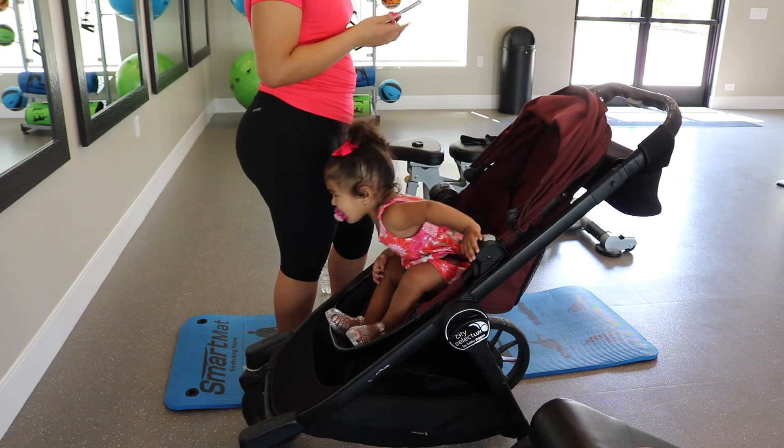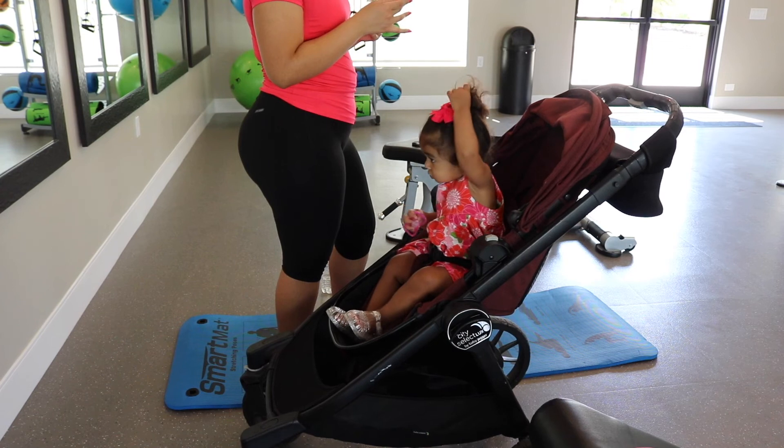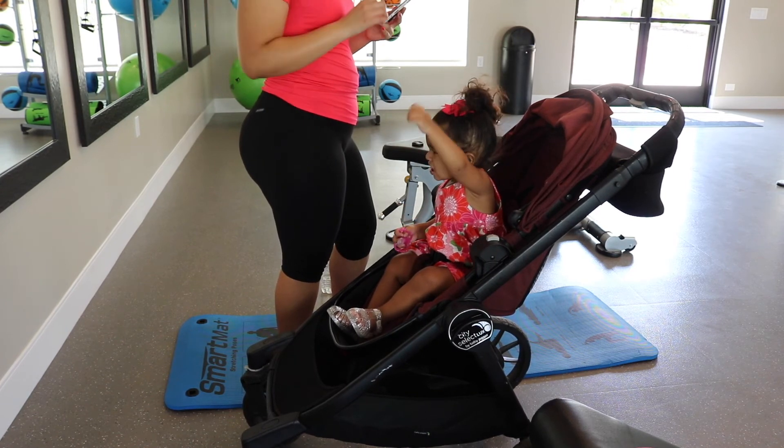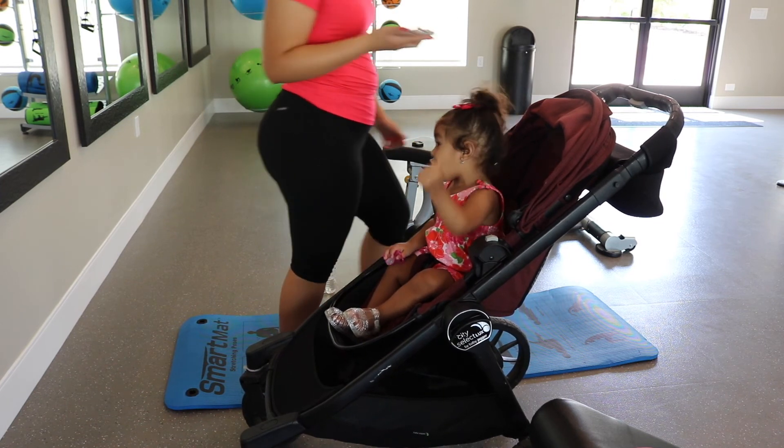There were actually mirrors all against the walls and I didn't even realize. Look how cute my niece is — she starts looking at herself, I don't even know, but just enjoy this moment. She is so freaking cute.